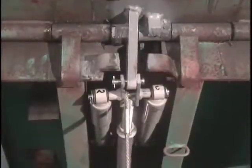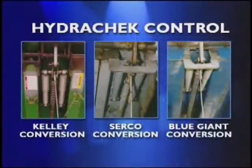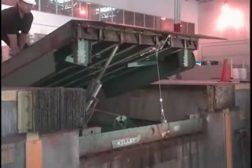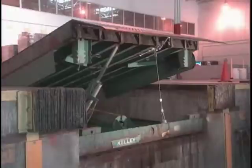The HydraCheck Lip Control, with its patented shock-absorbing system, can be retrofitted to existing levelers of most manufacturers to help keep your docks safe. The one-way shock-absorbing system will also retract if impacted by a truck backing up to the dock, saving you maintenance dollars and increasing productivity.